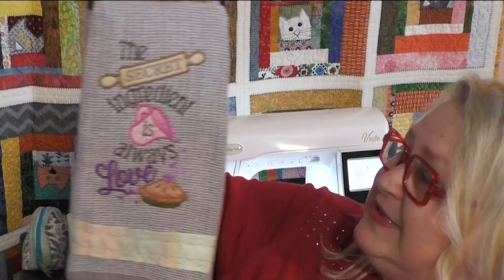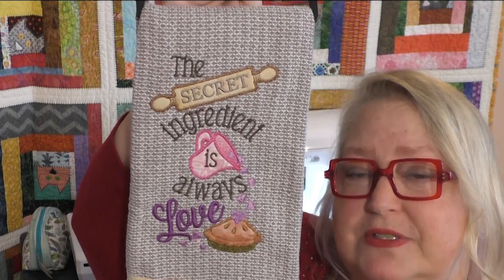So many things you can do with the Baby Lock Vesta and also the secret ingredient. I hope you enjoy the show and I can't wait to see everything else that you do. Back to you, Kathy, with Sewing Tech Talk.